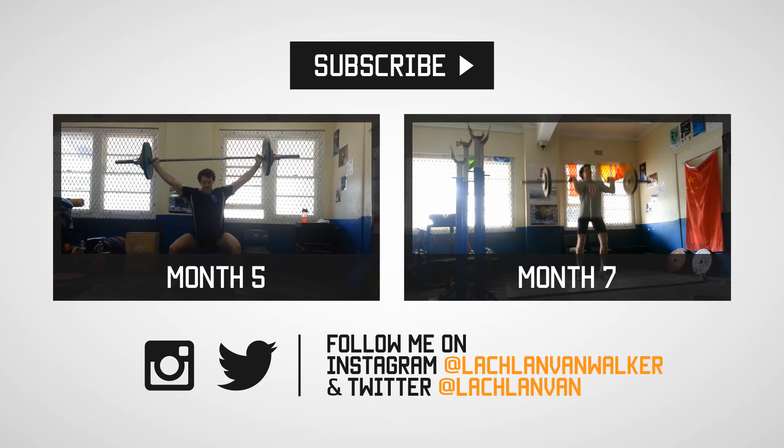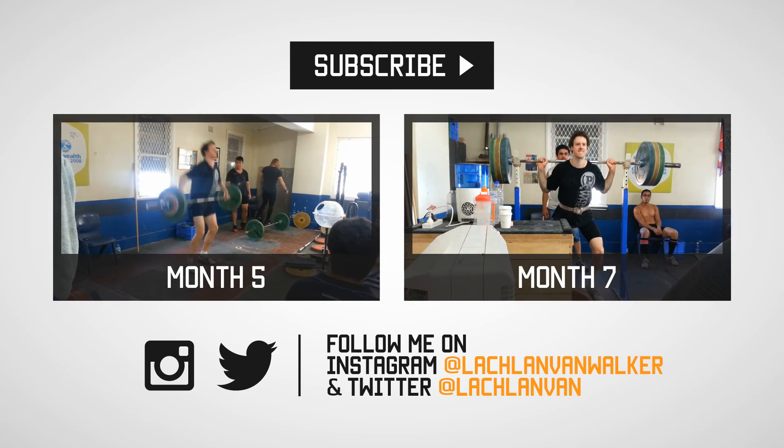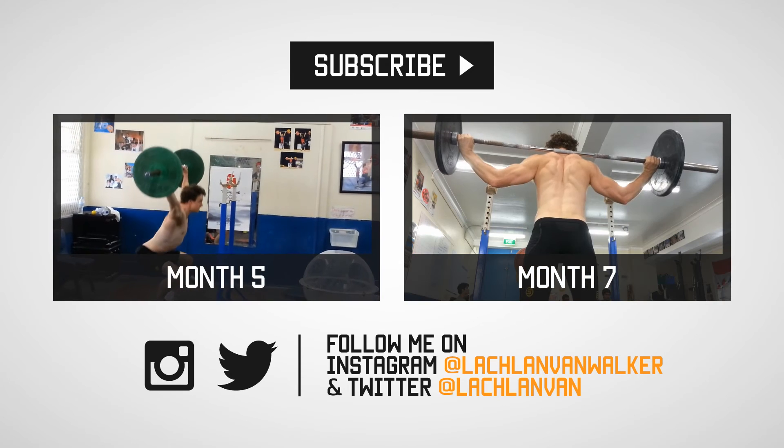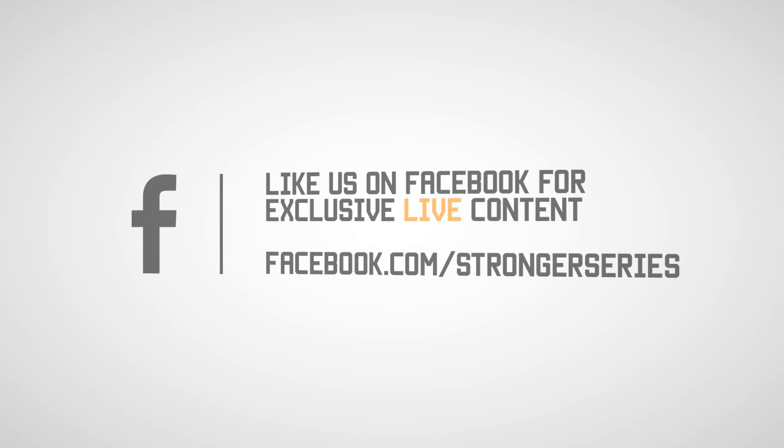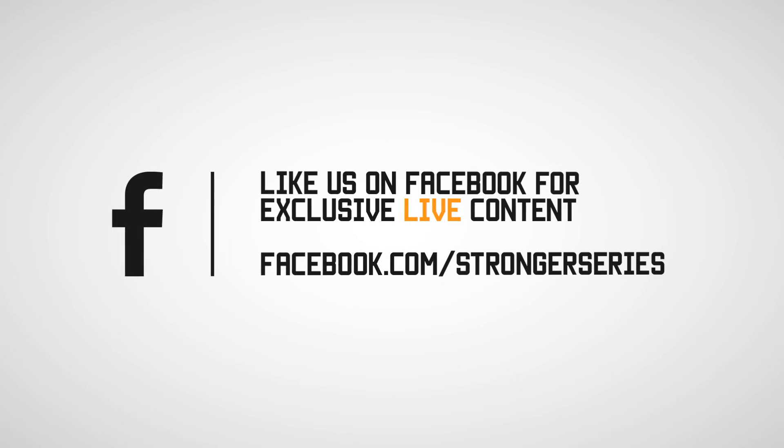I spent a lot of time working on the clean and jerk, I wore a weight belt for the first time ever, I got my kit off, and I even got a new haircut — you don't want to miss that. Thanks for watching, and see you soon for month seven.